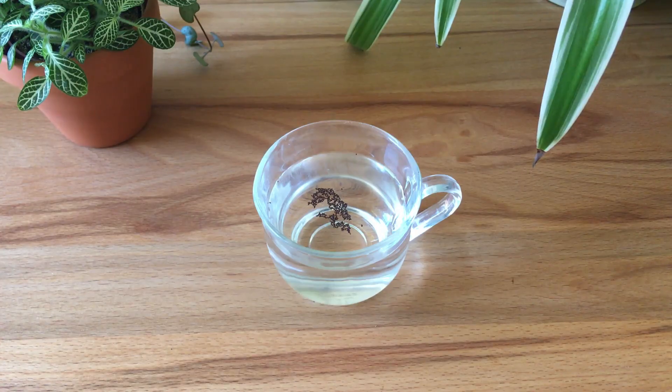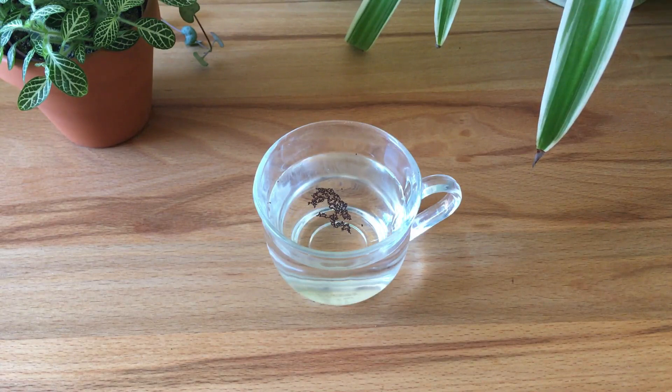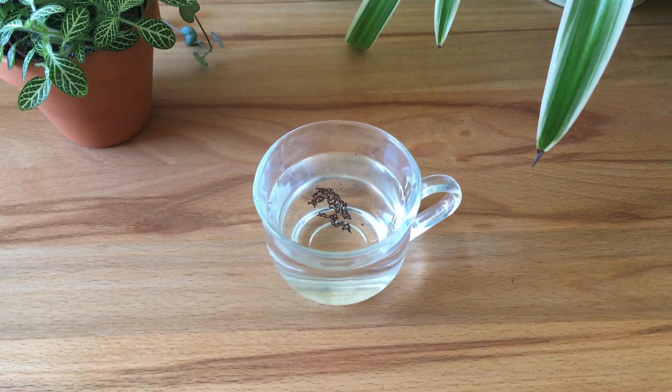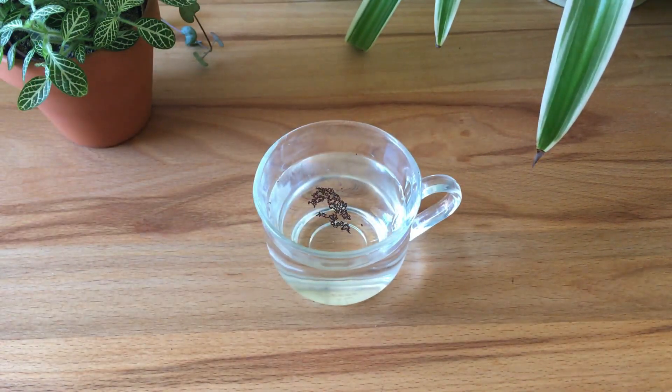All right, so we're back — that's been 15 minutes and I'm looking at the seeds and not a single seed has sunk. They've all floated. So the float test would suggest that all these seeds, or at least some of these seeds, are not viable.